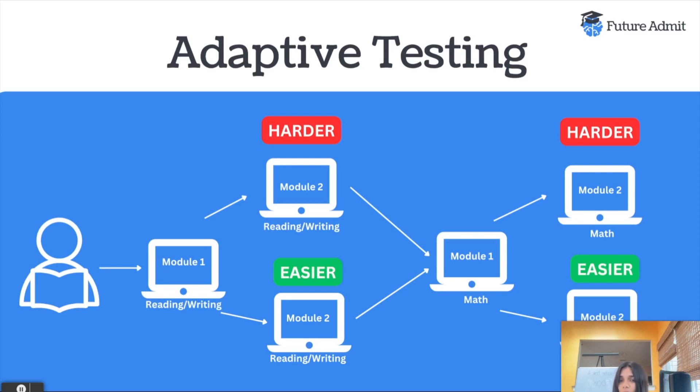The best advice is just to go into it doing really well on module one, just like you would on the paper SAT. Once you take the reading and writing section, you will have a break. Even though this test is digital, that does not mean you get to take it at home — you still have to show up to the test center, to the high school or wherever you're taking it, and take the test with a proctor. After you take the reading and writing section, you are going to move on to the math section.